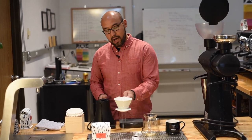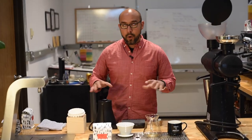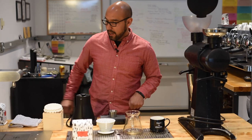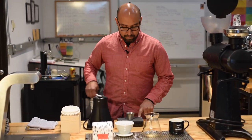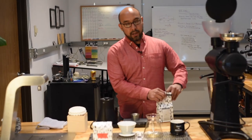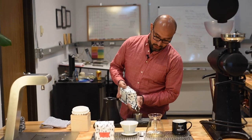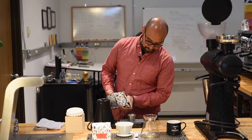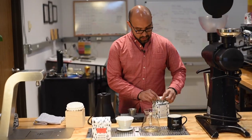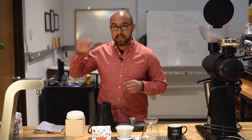What I'm going to do is start off with rinsing the filter to ensure I get all that paper aroma and taste out of my coffee. Then I'm going to weigh my coffee, starting with a 1 to 17 brew ratio — one part coffee to 17 parts water — using 18 grams of coffee to 305 grams of water. We use grams because mass is more accurate than volume.